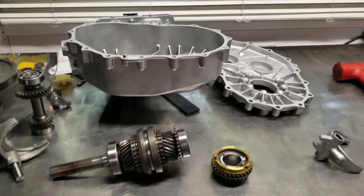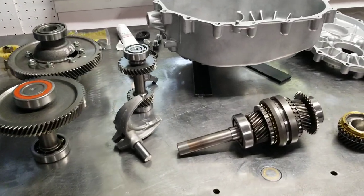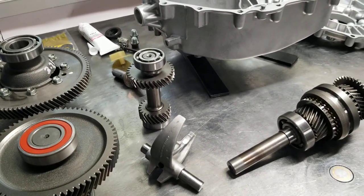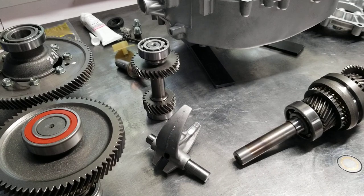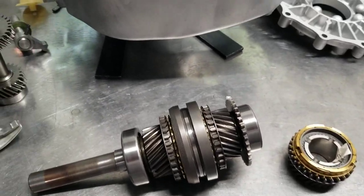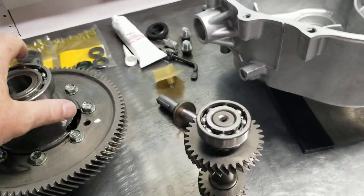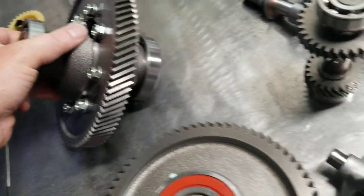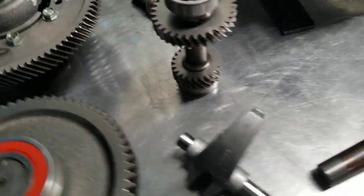Hey one and all. I'm working on another 97 through 13 Club Car transaxle. Actually, this one's out of a Pioneer 1200. It's the locking diff style. But they're all very similar aside from a gear ratio difference and the portion of the carrier that locks up with the OEM diff lock.